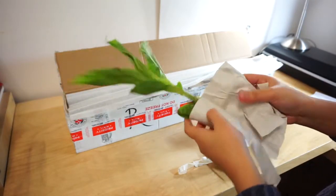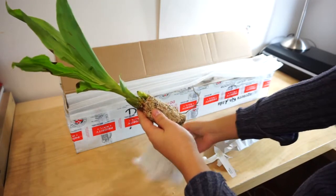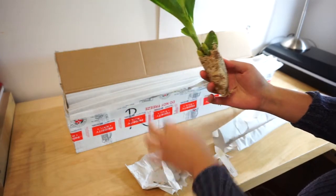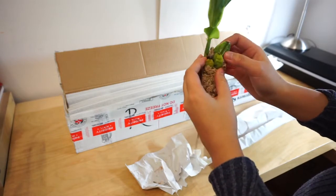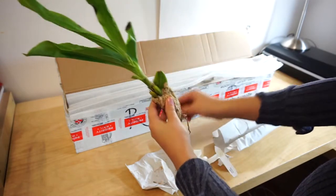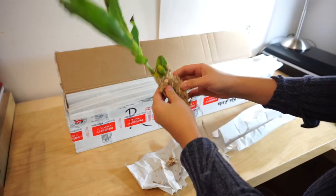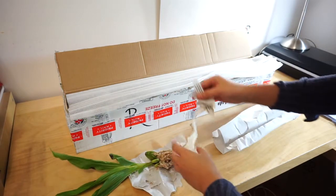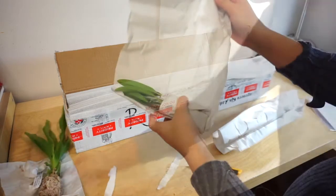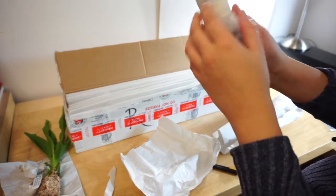I wasn't expecting it to come with an excellent root system. As expected, the roots are pretty much dead, but it's okay — this is cool for what I had ordered. Let me set this aside with the correct tag so I don't mix things up.